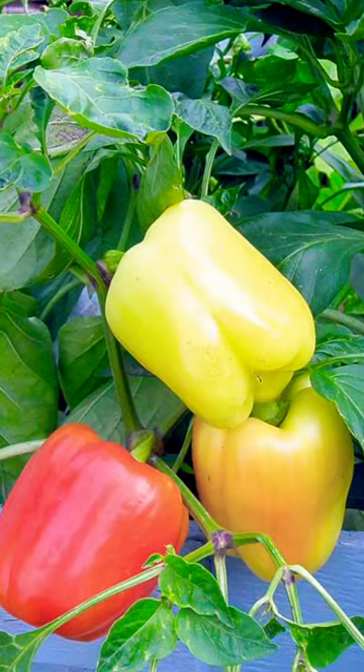The first thing you need to do is pick the right variety. You want to pick a variety like Blushing Beauty. Blushing Beauty is a multicolored pepper and it can be harvested at any time. It goes from green to yellow to pink to apricot to orange to red, bright red.